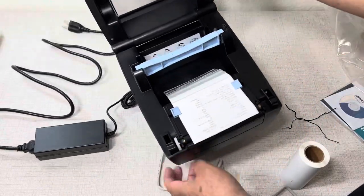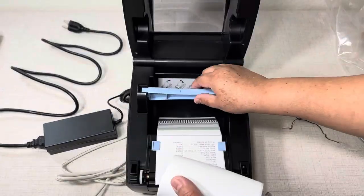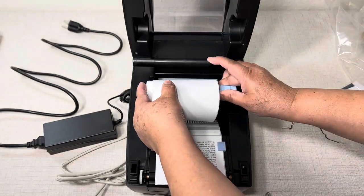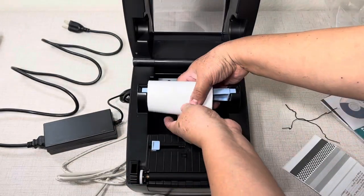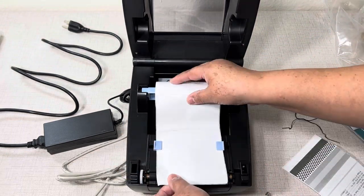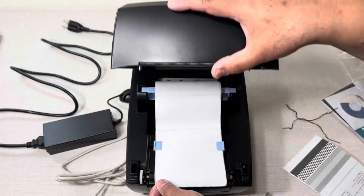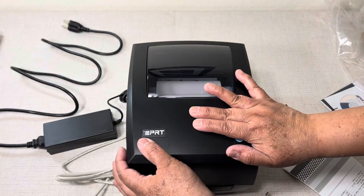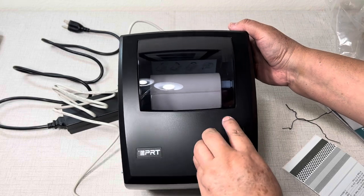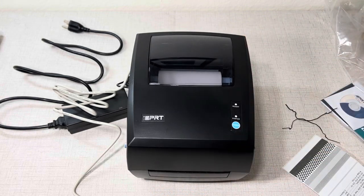We open the top cover upward and we take out the paper holder and load the paper roll. We remove the print test label and we pass the paper through those sides and we can adjust to the size of the label. It has this convenient window so you can see how much paper you have.